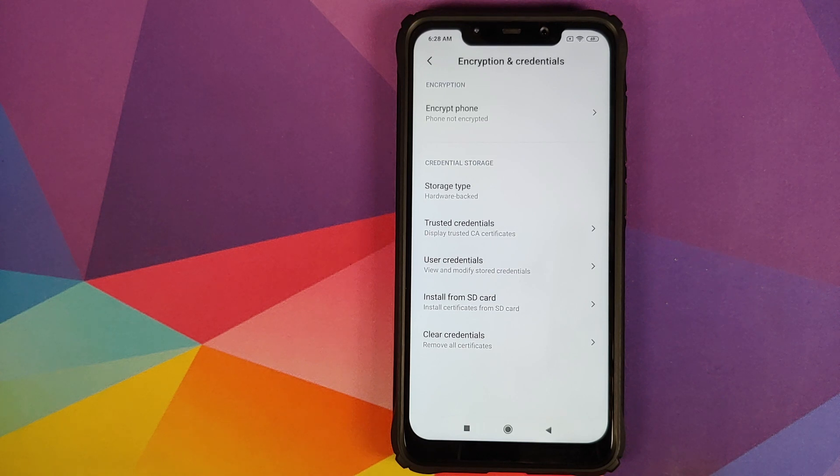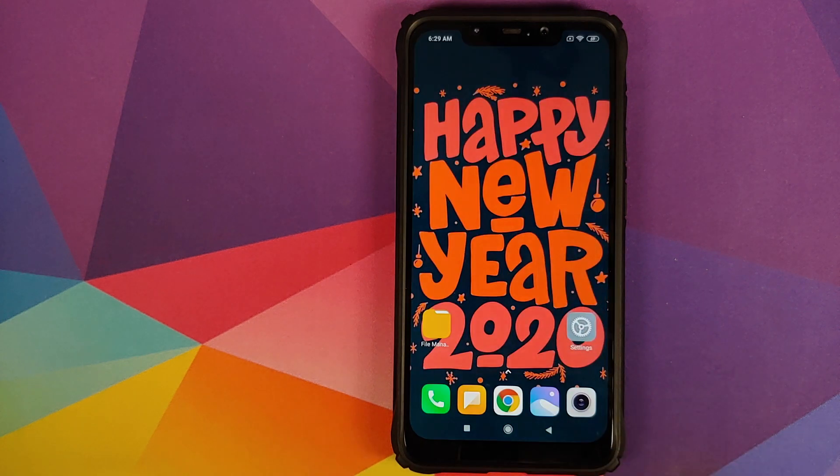If your phone is encrypted then you need to decrypt your Poco F1. I have a separate video for that as well which is linked in the description of the video. Next thing, make sure your battery is charged at least 50 to 60 percent. Do not do this process if your battery is at 20 or 30 percent.